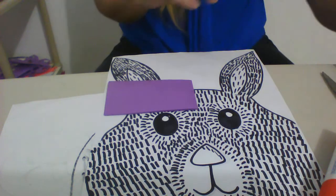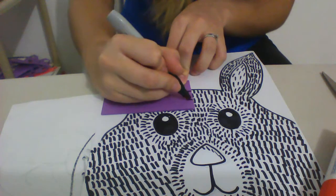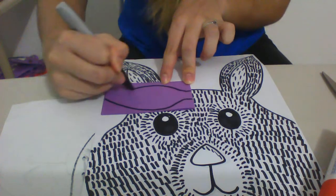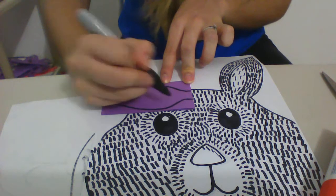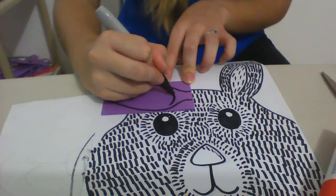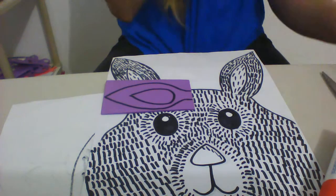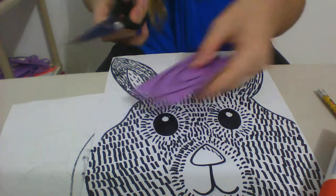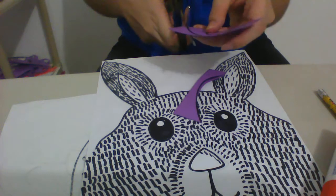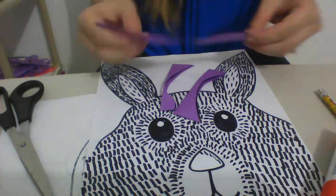I'm going to use a marker so you can see it. I'm going to start with the line that will be in the middle and then go outward and up — I'm going to make them a little pointy at the edge. I also want to make sure that the hole where I'm going to cut out in the glasses lines up where my bunny's eye is. Now because it's folded in half, when I cut this, I will have two sides that are perfectly the same.